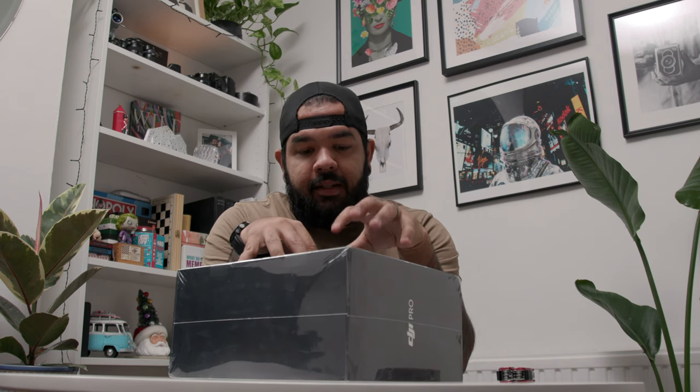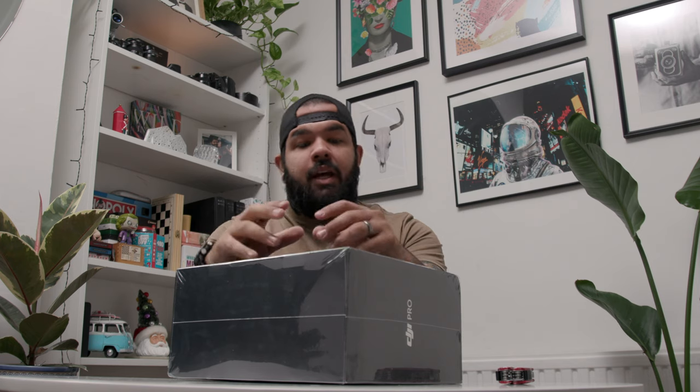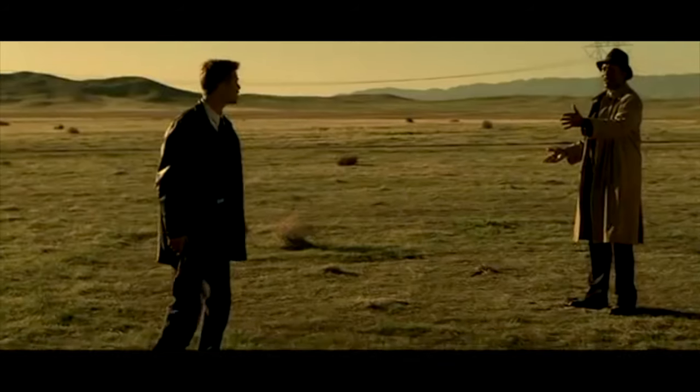Today we're doing an unboxing of the DJI RS2 Pro Combo. This is from a friend of mine, Emmanuel, who was generous enough to let me open this on video. This is the new Ronin from DJI — basically they took everything they learned from previous generations and made it into this RS. What I'm so excited about is the weight capabilities and all the new features. I have the normal Ronin which has been great, but now that I've updated to the C200 camera, I need a gimbal that can hold it.